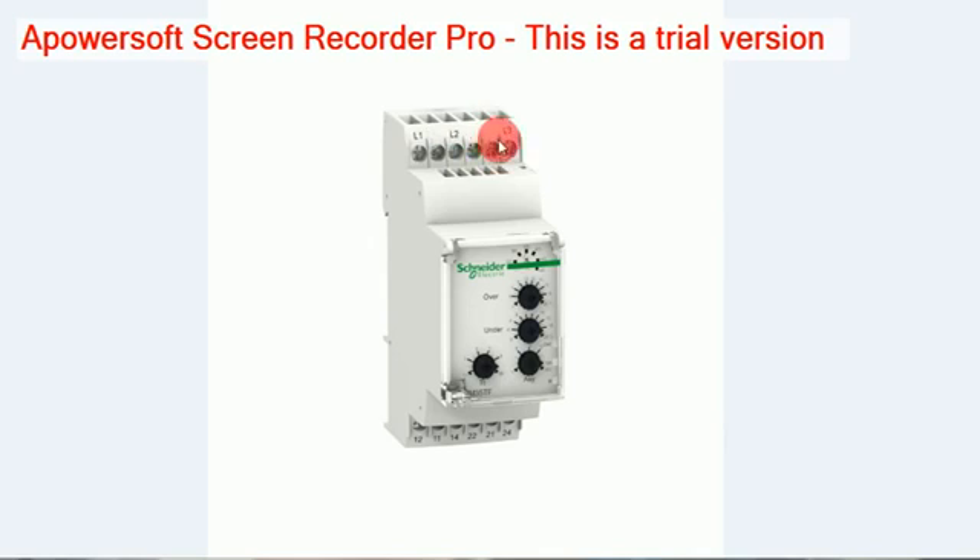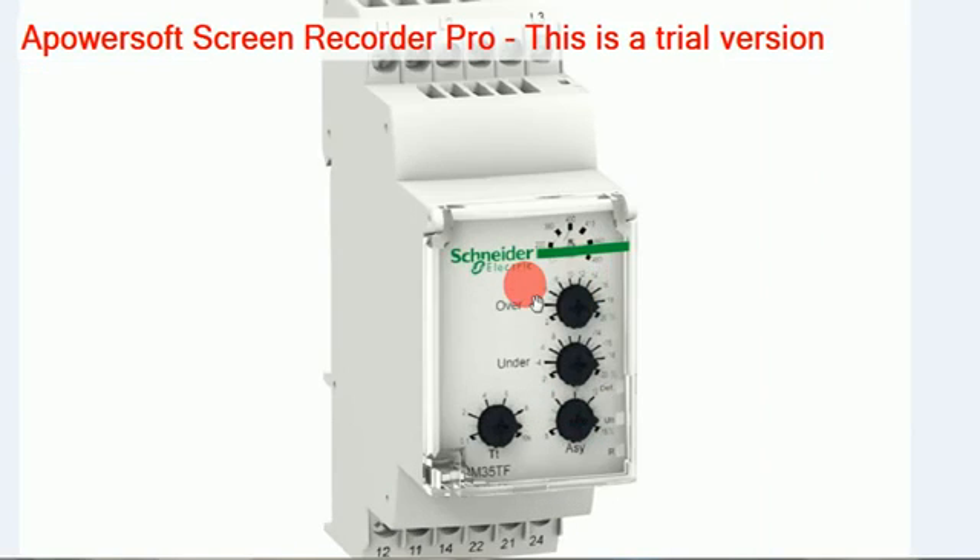This 3-phase supply is compared inside the relay to check whether it is coming in symmetrically or not. According to the 3-phase supply, the relays are switched on only if the 3-phase supply is coming correctly. That is the basic function of this relay. Now let's see how to do the settings.